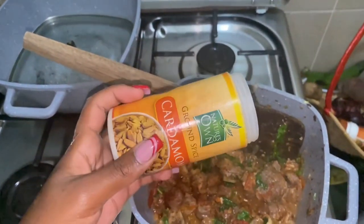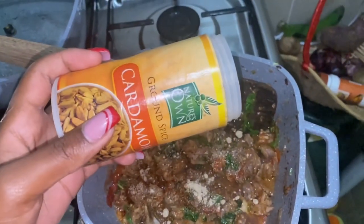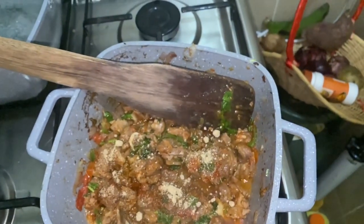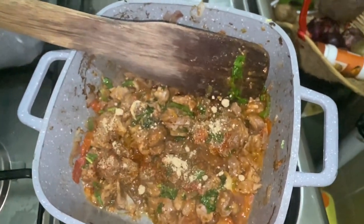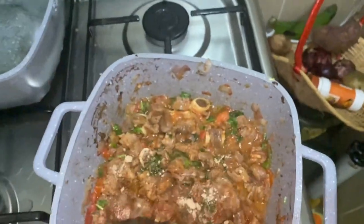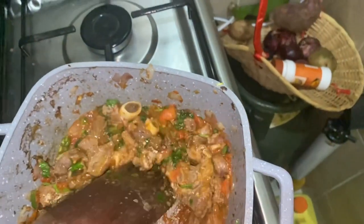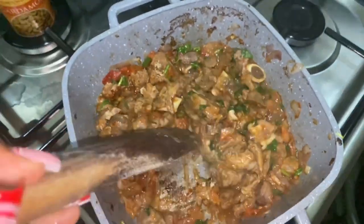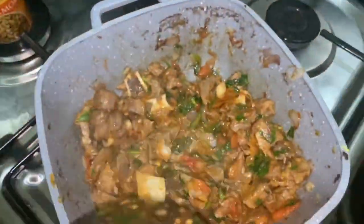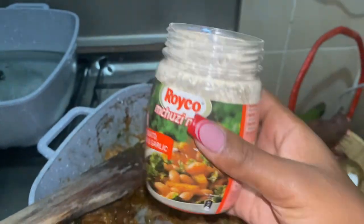Spice with some cardamom. Mix your spices well, then let them cook for some minutes. Make sure you add riko before you serve.